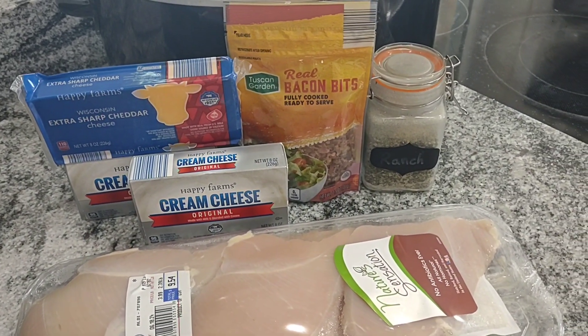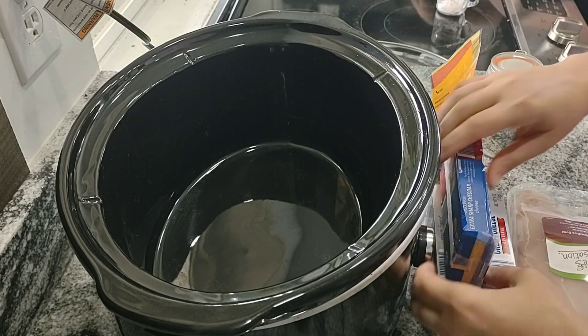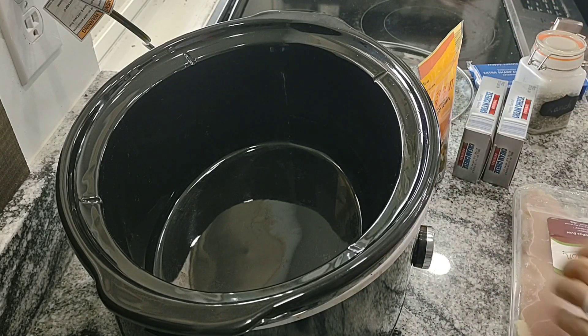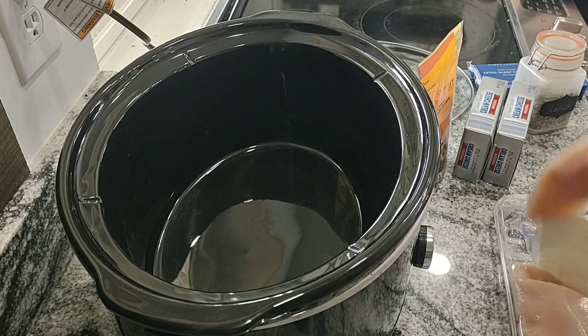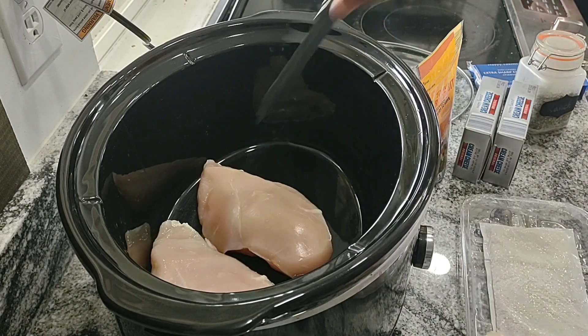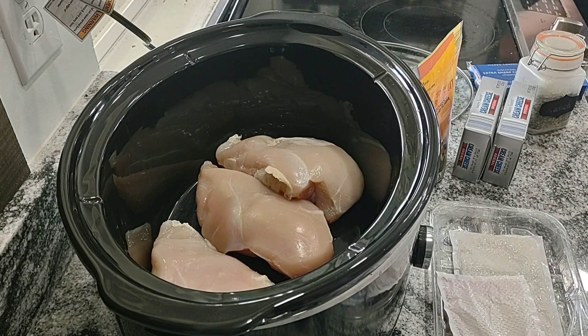I'm going to start out with some chicken breasts here. I've got three large chicken breasts that I'm going to put in my crock pot, and to that I'm going to add my ranch seasoning and also two blocks of cream cheese. If you're wanting to make a bigger batch, for every couple of chicken breasts you just want to add in another block of cream cheese. So we're just going to put those in the bottom and then I'll sprinkle over my ranch dressing mix.